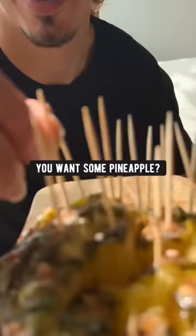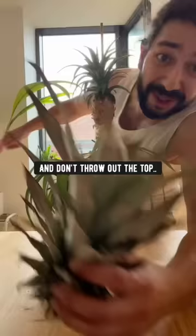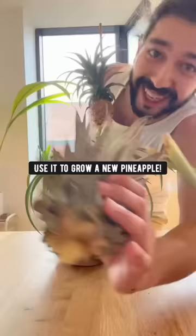Here you go, bro. Want some pineapple? Don't throw out the top — use it to grow a new pineapple. No!